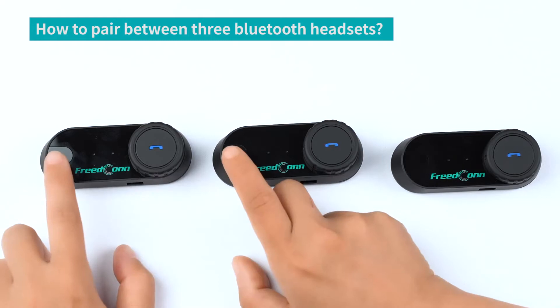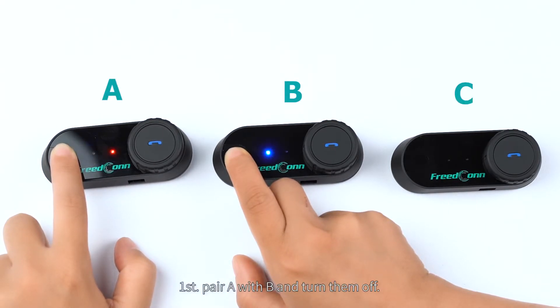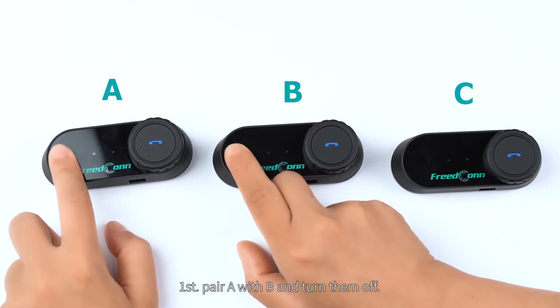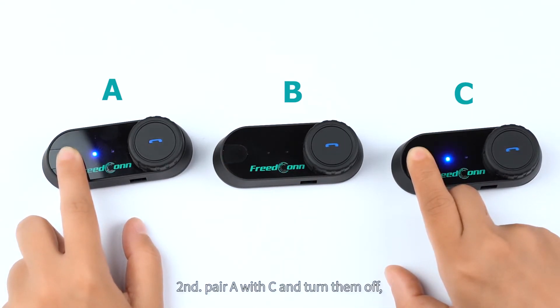How to pair among three Bluetooth headsets? First, pair A with B and turn them off. Second, pair A with C and turn them off.